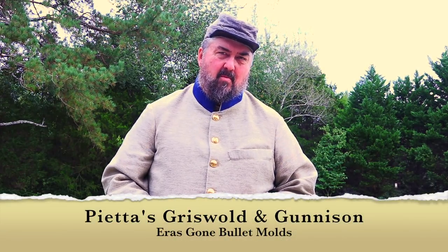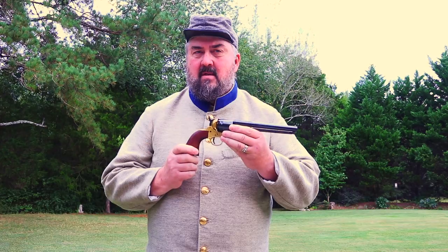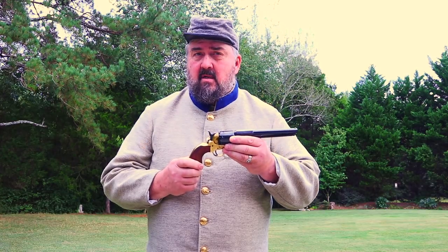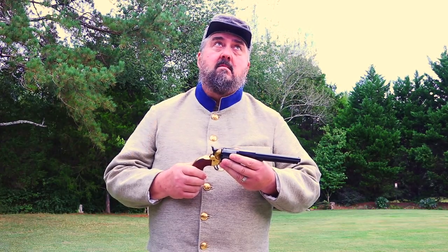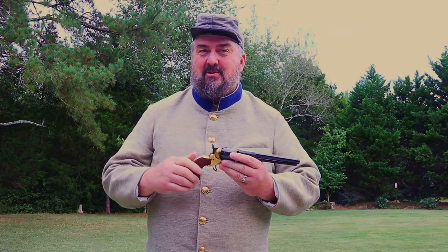Hello, this is Mark Hubs with Errors Gone Bullet Molds. Today we're going to be talking about the Pietta Confederate Griswold & Gunnison revolver in .36 caliber. We'll talk a little bit about the original gun it's patterned off of, how this matches it, then we'll go to the range and see how it shoots. We'll go through the good, the bad, and the ugly for this revolver.